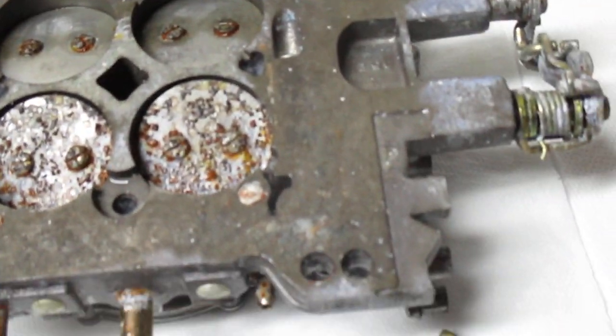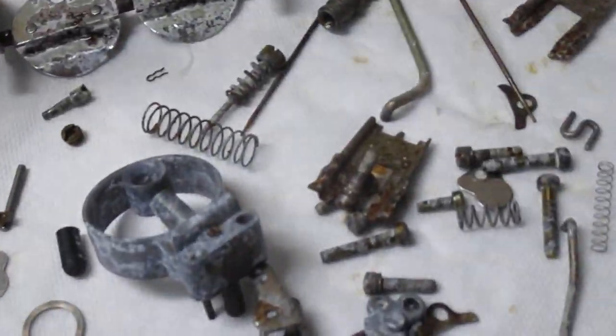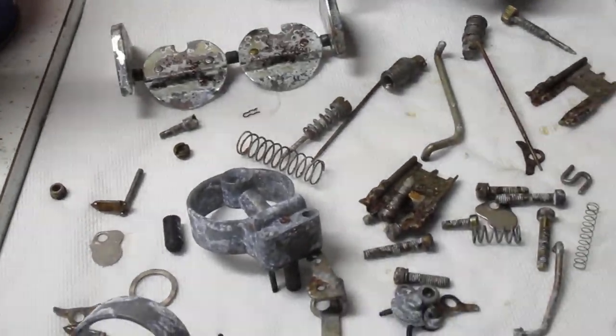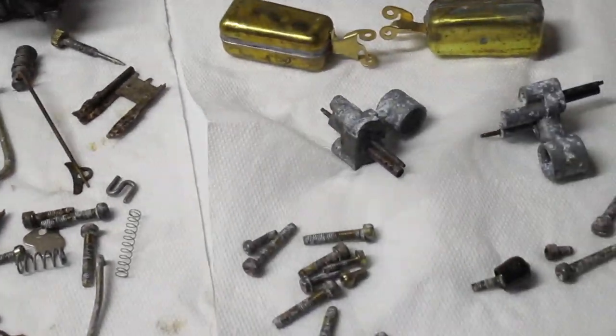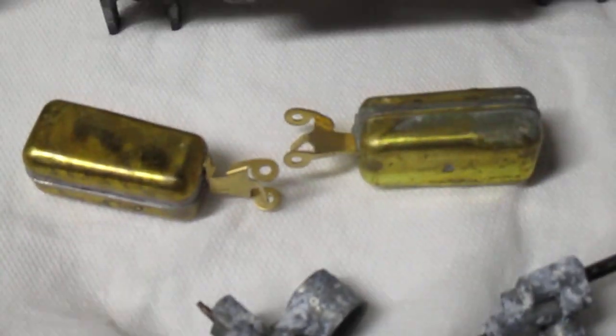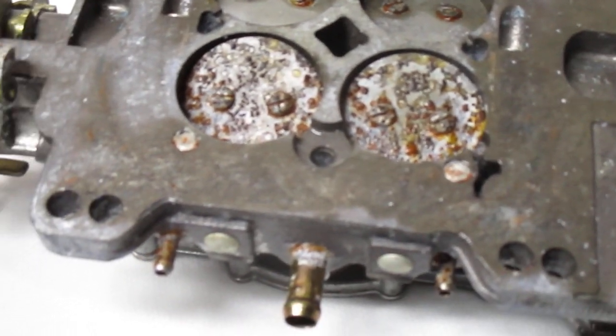Basically the DuraShine — this nice beautiful shiny finish here — just gets deplated whenever you have alcohol. It mixes with water in the air and turns to a light acid. It doesn't affect some things; these floats look great. But it just took all the shine, all the plating right off, and turned it into a corrosive nasty mess.